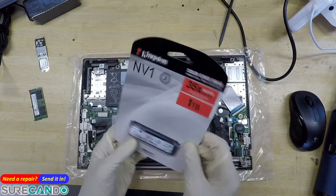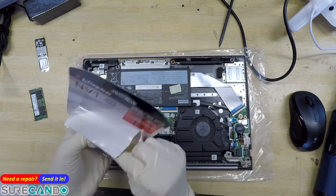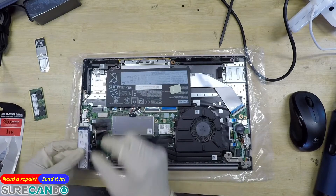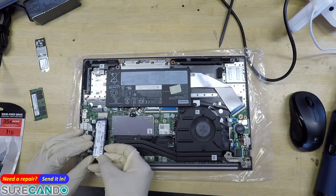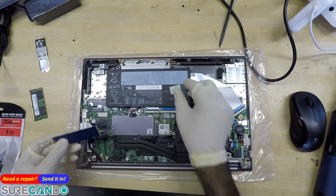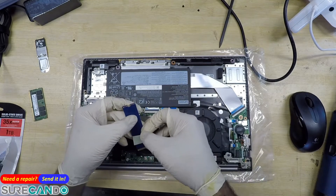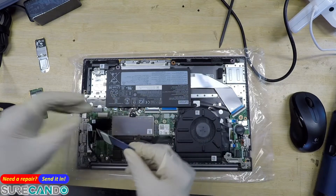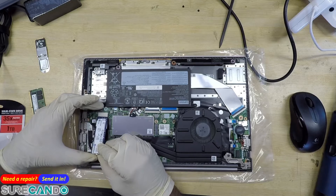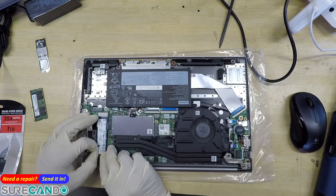We're going to install this Kingston 1TB. You can install any 2280 NVMe SSD. It's interesting that they put the thermal pad on the bottom — never thought of that. We'll apply it on the controller. There's actually another slot here, so you can have two NVMe SSDs in this machine — very nice.